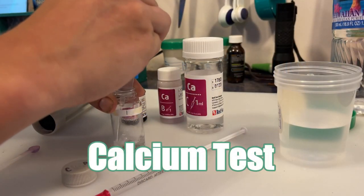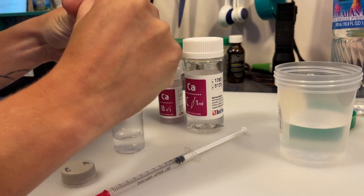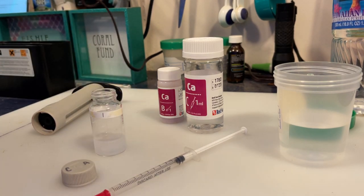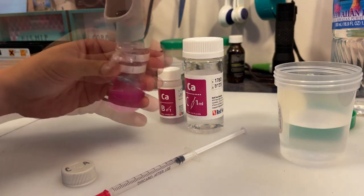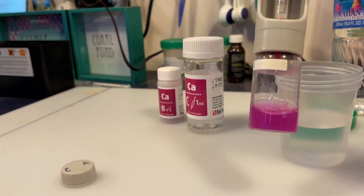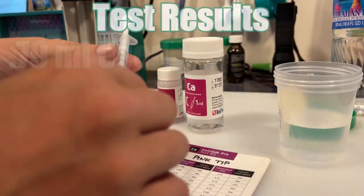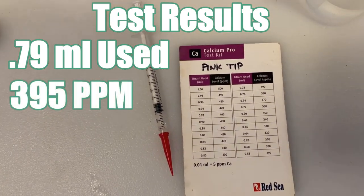Calcium is a building block for our corals, invertebrates, and coralline, and is vital to their success. We have always used the Red Sea Calcium Pro test kit and today is no different. Our corals depend on calcium to fall where it should be so their skeletons can continue to grow and flourish. This is another element that reefers have to add by either a calcium reactor like we are using, a two-part solution, or frequent water changes. The ocean is able to produce this naturally. Calcium is recorded to have an average of 412.1 in the Pacific Ocean. We had 0.79 milliliters of reagent used in the syringe after the color change and by using Red Sea's chart, we are left with 395. That ends up being a little lower than the average. Without calcium, our reefs at home, as well as the reefs in the ocean, would not be able to continue growing.